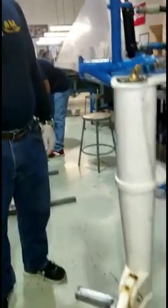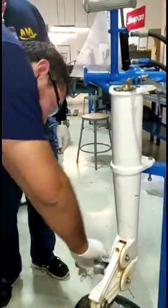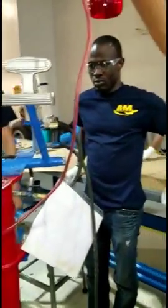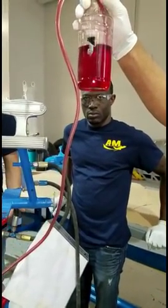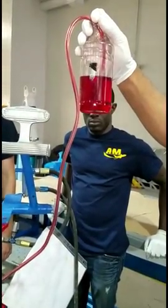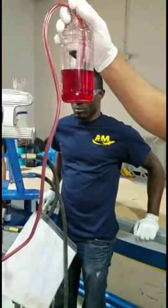First of all, you have to retract and compress the strut. Then pull it down slowly. You see, it's taking the oil. Now we don't have any bubbles — no bubble in the line, so that's good. You have to have enough oil. It's still taking it all.